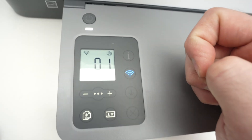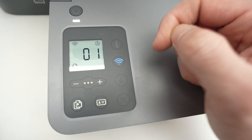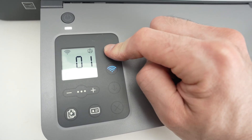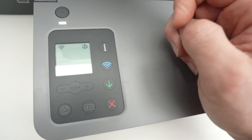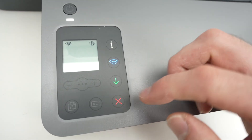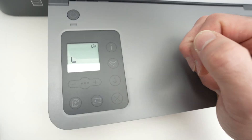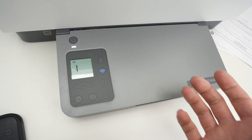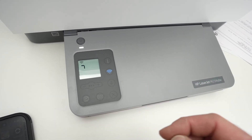If they're not flashing, it means that the printer is not currently in pairing mode. So to put it in that mode, you need to keep pressing this I button for three seconds, then release it. And we're going to press the Wi-Fi button at the same time as this X button. Now you just have to wait about a minute. The printer will shut down, power back on, and it will be in pairing mode after that.